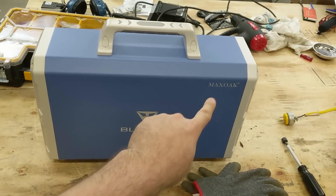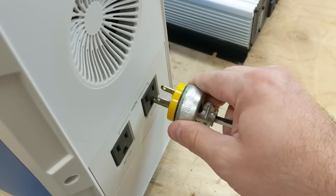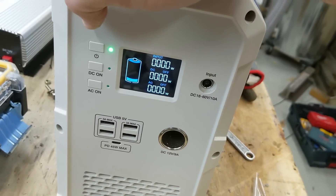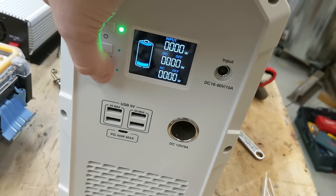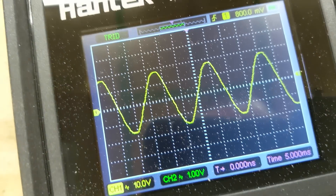Let's test the Max Oak Blue Eddy 240. This is a big heavy unit so I can plug it in before turning it on to make it a little bit safer. AC is on and this looks pretty good too.